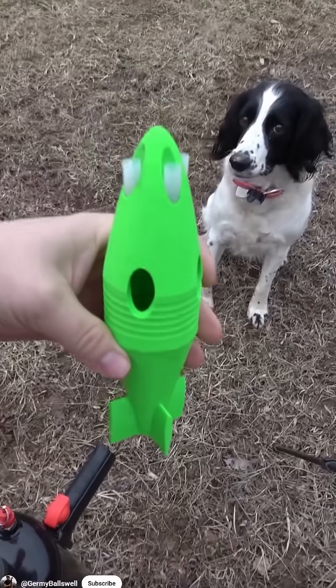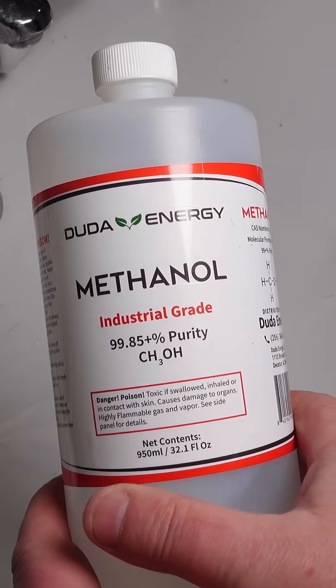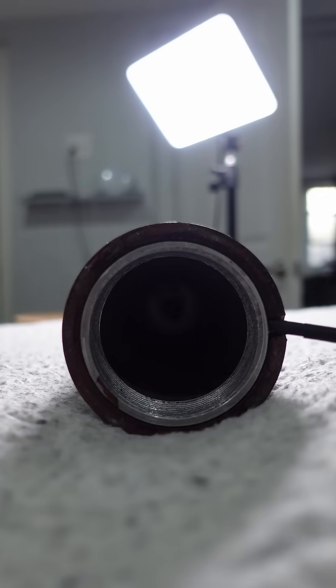So I designed this 3D printed launcher that looks like an RPG-7. It's powered by alcohol that's ignited with a stun gun module.